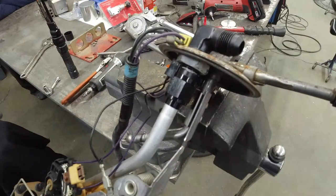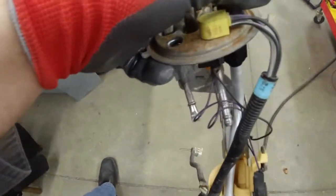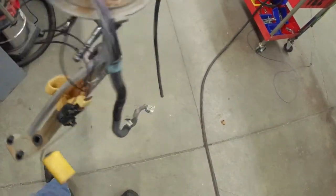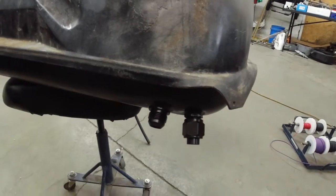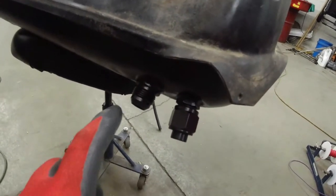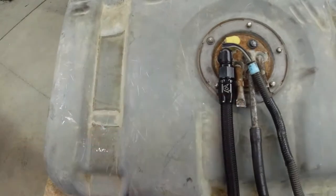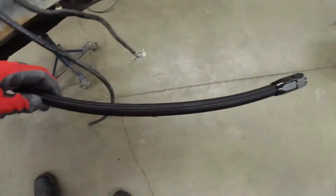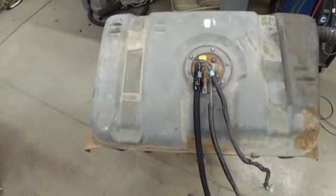We don't want this thing coming off in the tank. I've got it going right down in that lower groove — looking good. I think it's about ready to go back in. Got the dash-12 on there, got our new return line going in the top here, got that smooshed. The float level sensor runs to the line that splits down by the tank. Let's put this thing in.